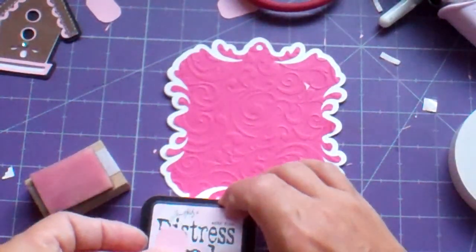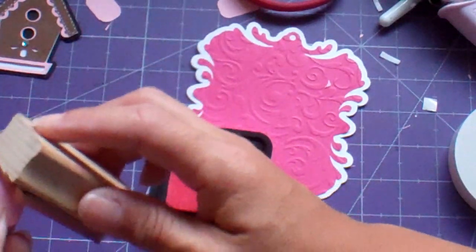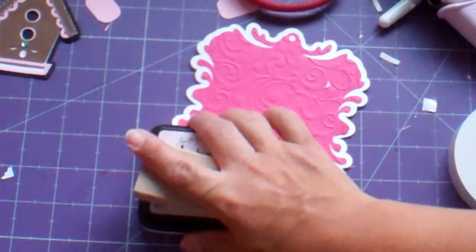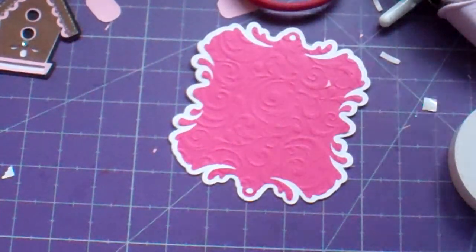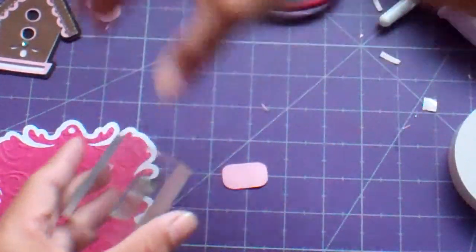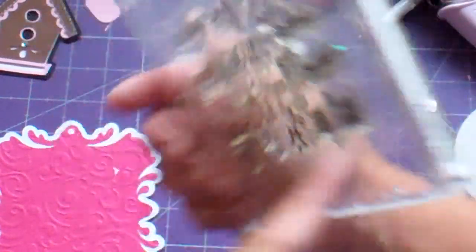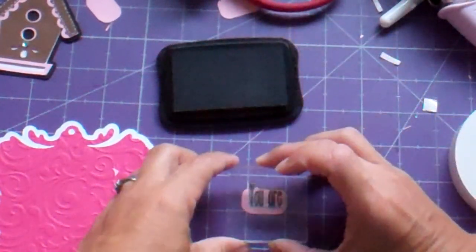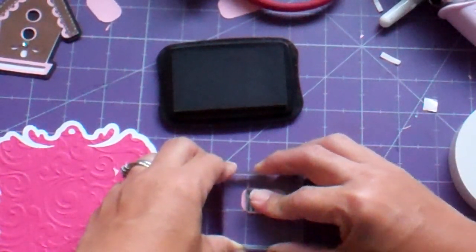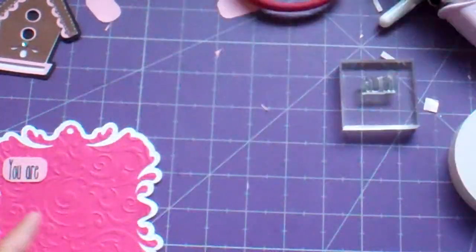What I'm doing is I'm taking the sponge sugar distress ink and I'm going around the edges just to give it a little added dimension, added interest. And I have this little set from K Andrew Designs and it's called Amazing You — I've had it for a while, it's a great little set. It has "you are" and then all different words: amazing, a hero, super inspiring, awesome, generous, brilliant, courageous, a blessing, loved, not alone, delightful, beautiful, my friend. Her stamps are really nice. Google K Andrew Designs and you'll find her — she has great stamps and she donates a portion to charity for every stamp set that you buy.